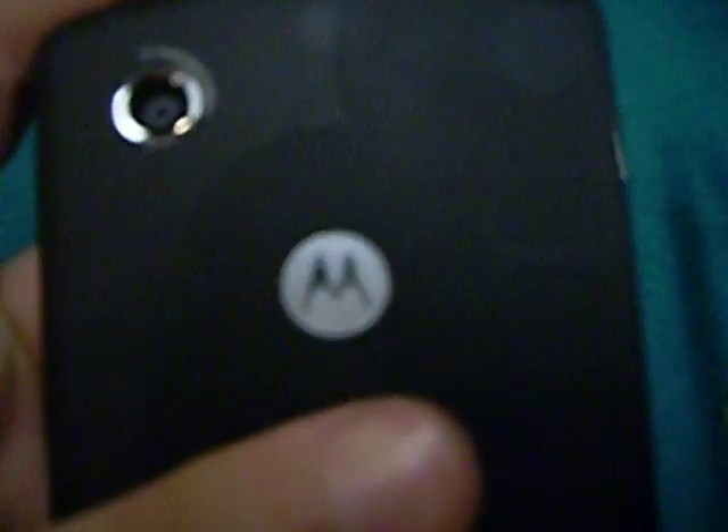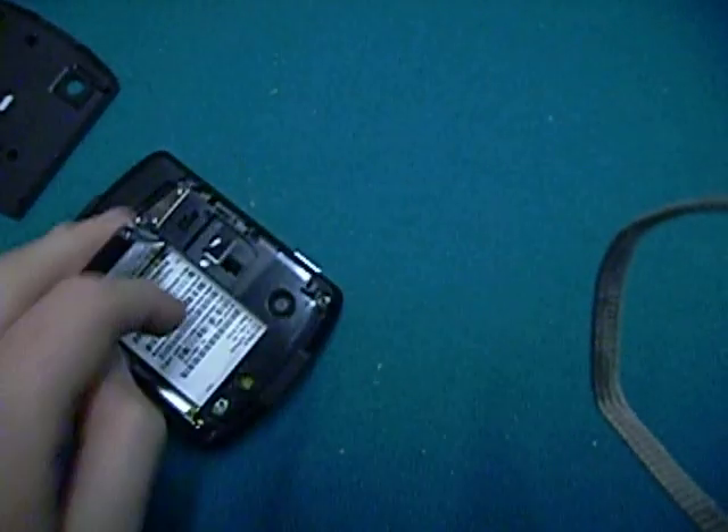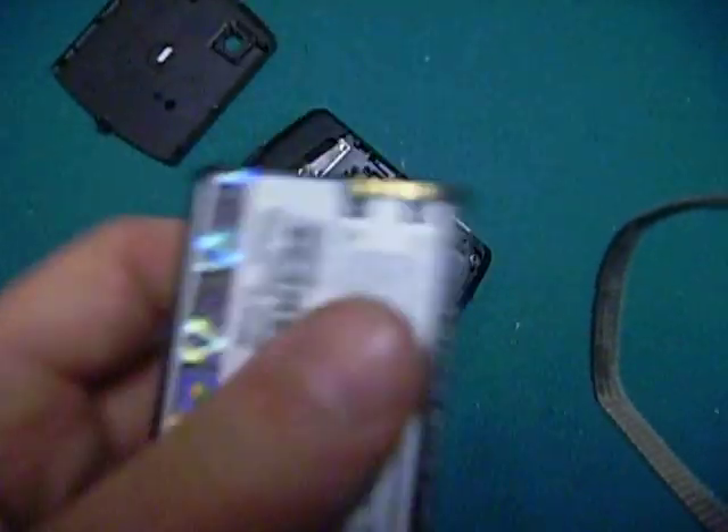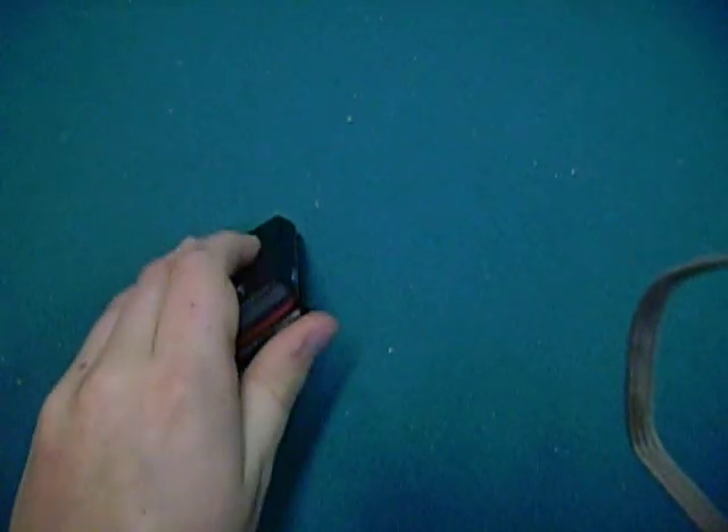The battery lasts like 200 hours. And you open it up — it has a little battery. Let's take that out. There's something on the battery. I would have to tell you that this phone — the battery case — is just impossible to put back on.